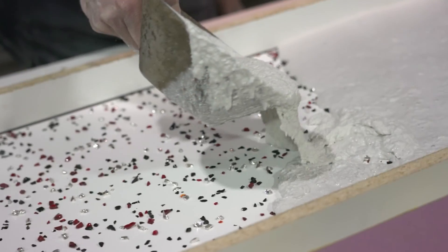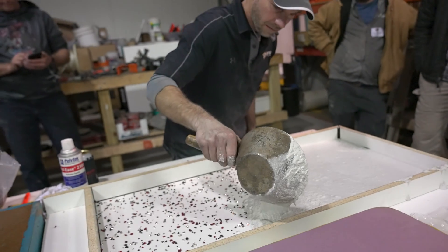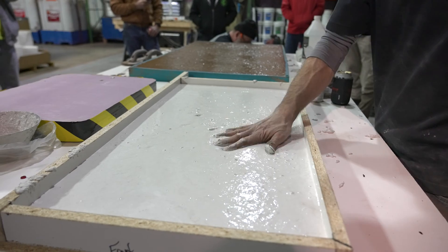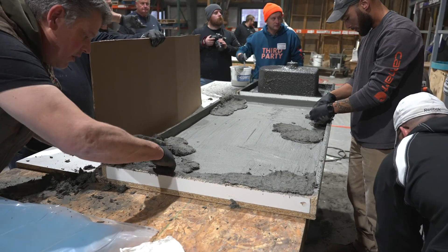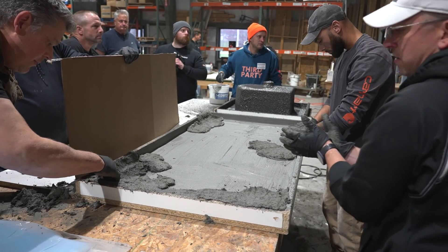We did still pour a few wet cast jobs after that, but we pretty much immediately started to learn about GFRC. I'm not trying to say that wet cast mixes are obsolete — there are times when it still makes the most sense. If you're a DIYer, pouring in place is probably going to be your best option and you're definitely going to need a wet cast mix for that.